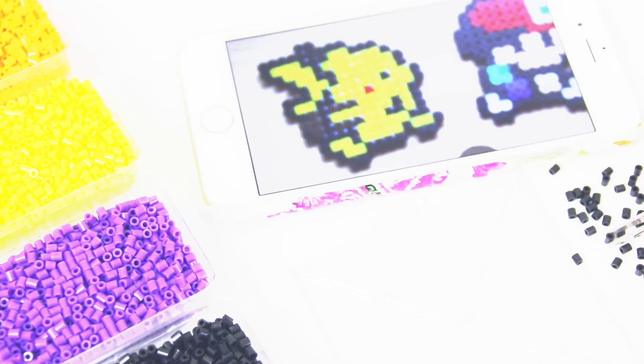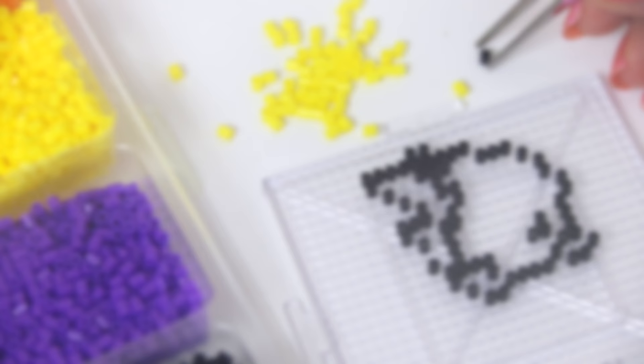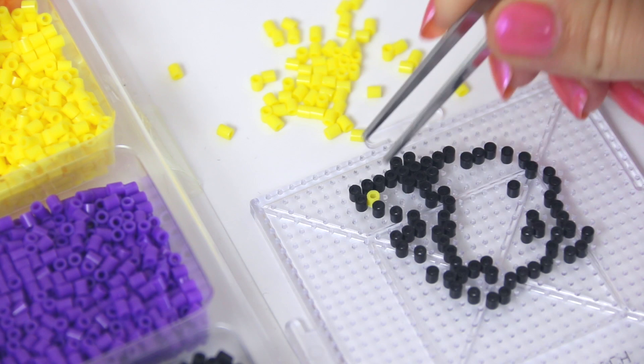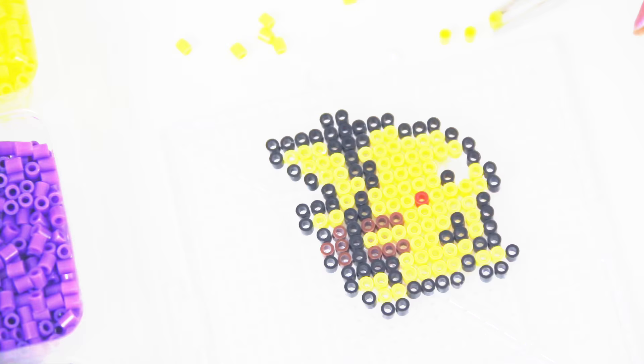The actual process is kind of tedious, but very easy. Zoom in on the image if you're using one and follow it bead for bead exactly as you see it. Tweezers help a ton when working with these mini perler beads, by the way. I like to start with the black outline, then fill in with the other colors, but if you want to do it row by row or column by column, that is totally okay too.